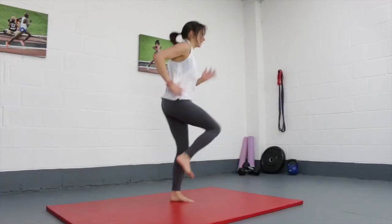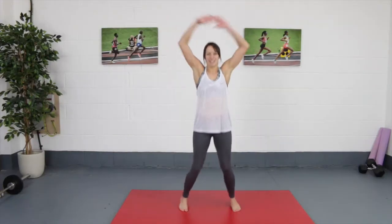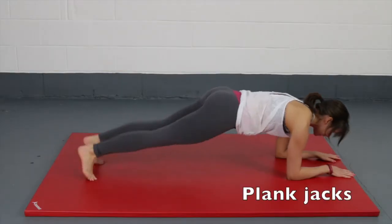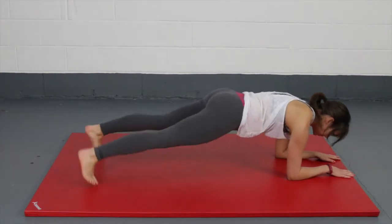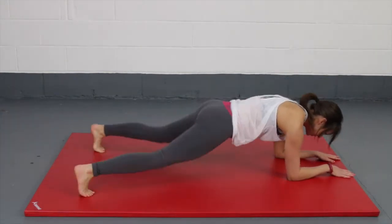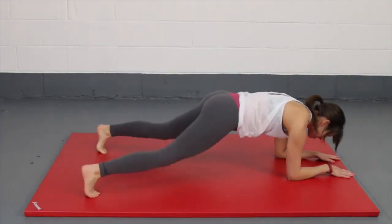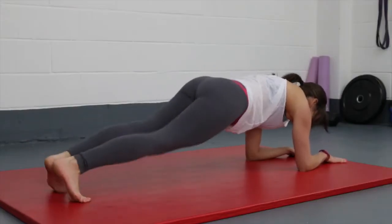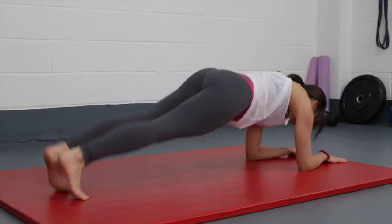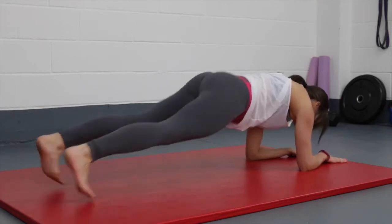And workout two: we have plank jacks, sprints, and star jumps. For your plank jacks, start in a nice strong plank position on your forearms. Keep your core nice and tight, and throughout this movement try not to lift your bum. Take your feet out into a straddle shape as quickly as you can, and then back in to your forearm plank position. Move swiftly through this motion, trying not to let your hips lift or your back arch.